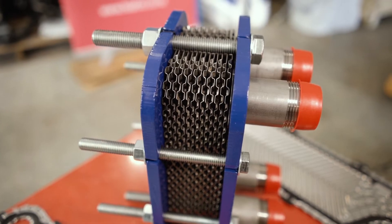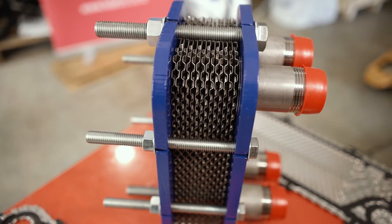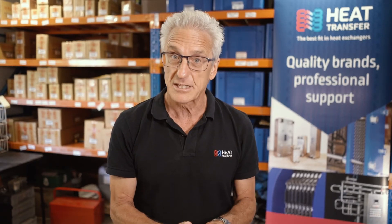These days, plate heat exchangers can be small but can still process or transfer large amounts of heat. So don't be deceived by how small your heat exchanger is.